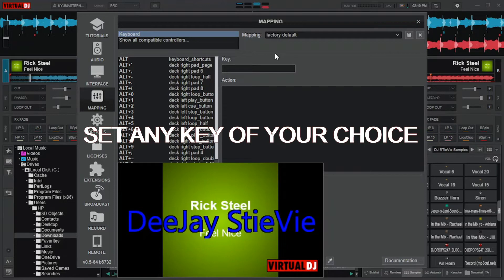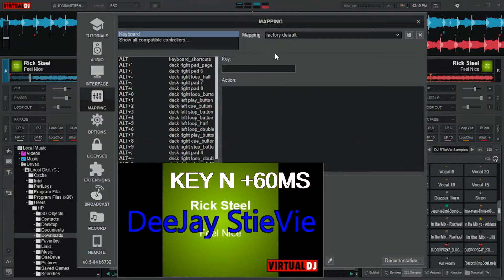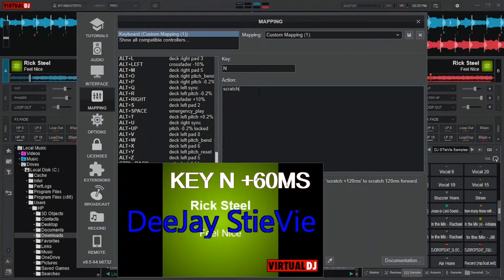Here, you'll have to set the key you want — it can be any key of your choice. After that, you can set the actions for the key you choose. I choose N for my forward scratch. I'll set key N to Plus 60 MS, and the action is Scratch Plus 60 MS. Save it.